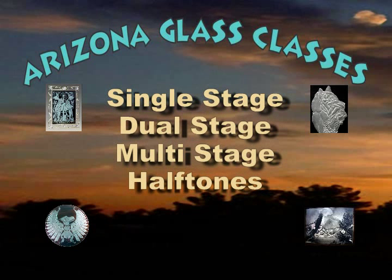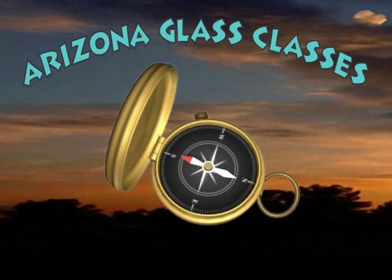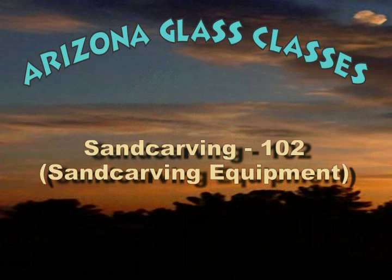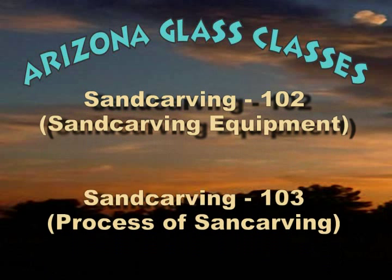I hope this short video has piqued your interest and given you an idea of what the wonderful art of sand carving is capable of. Lost? Need more directions? Check out our companion videos Sand Carving 102: Sand Carving Equipment and Sand Carving 103: The Process of Sand Carving.